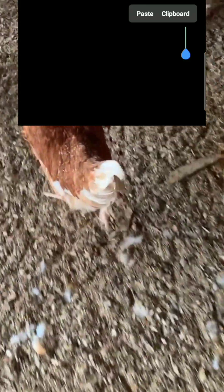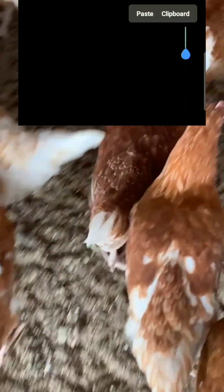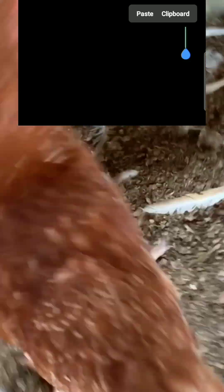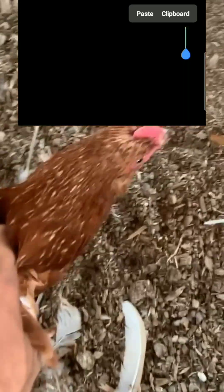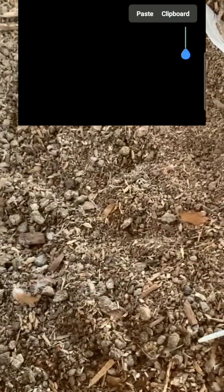Take note that this only applies to farmers that are in the deep litter system — when your birds are on the floor and not in the battery cages. So when you are planning to keep your birds on the floor with wood shavings, this will actually help you very well to get a very good calculation.